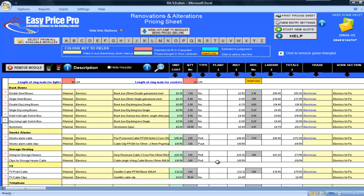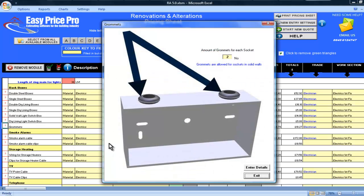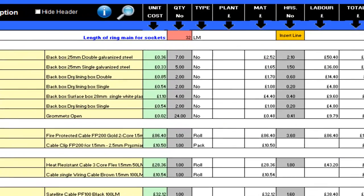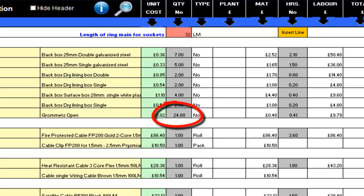The same can be done on the dry lining switch box. Let's look at the grommets. If I click on the red question mark, I can see that 2 grommets are allowed per back box. This is right for me but you can change it if you wish. The programme calculates how many grommets will be required by multiplying the number per back box by the total number of back boxes. I can see that I will need 24 grommets for my job.